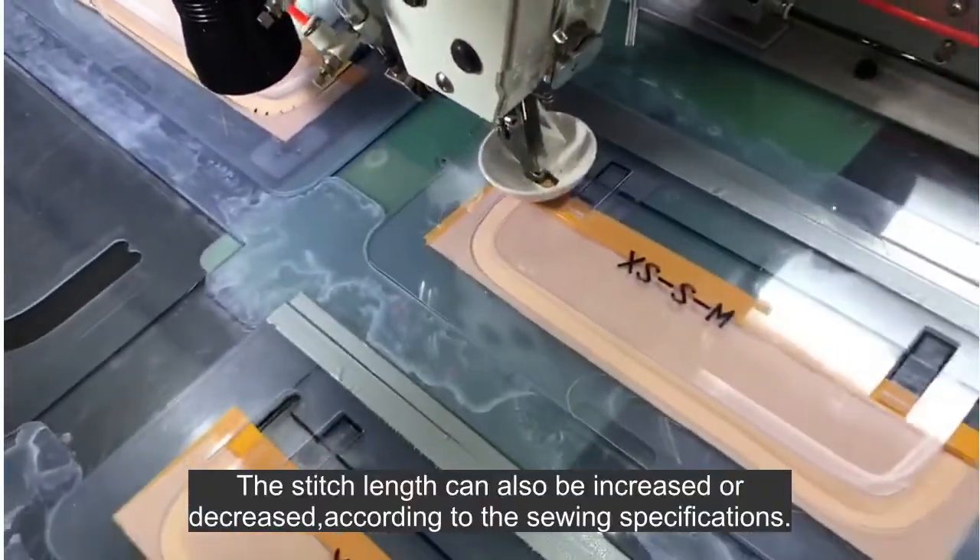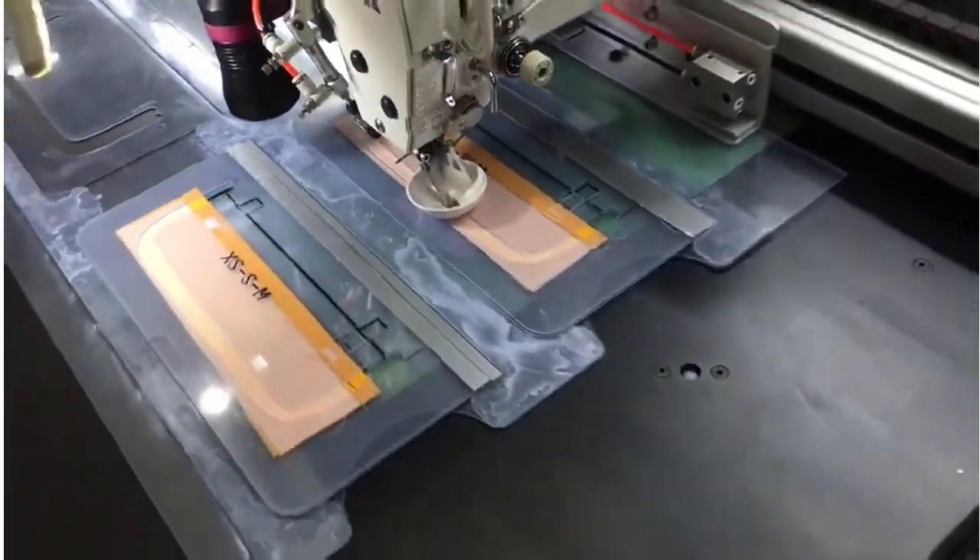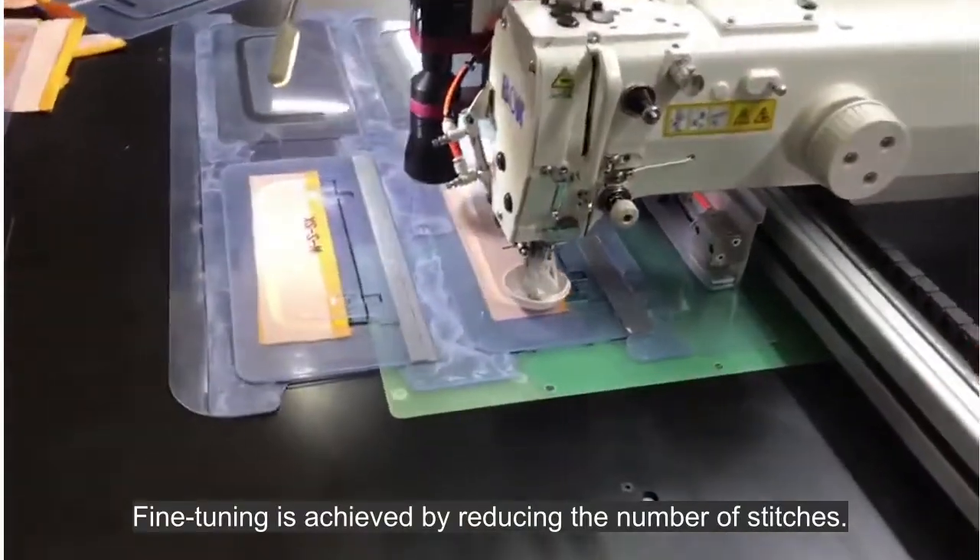The stitch length can also be increased or decreased according to the sewing specifications. Fine-tuning is achieved by reducing the number of stitches.